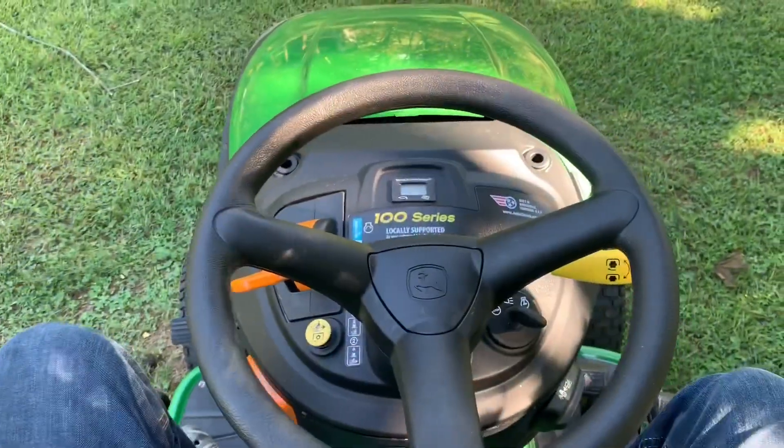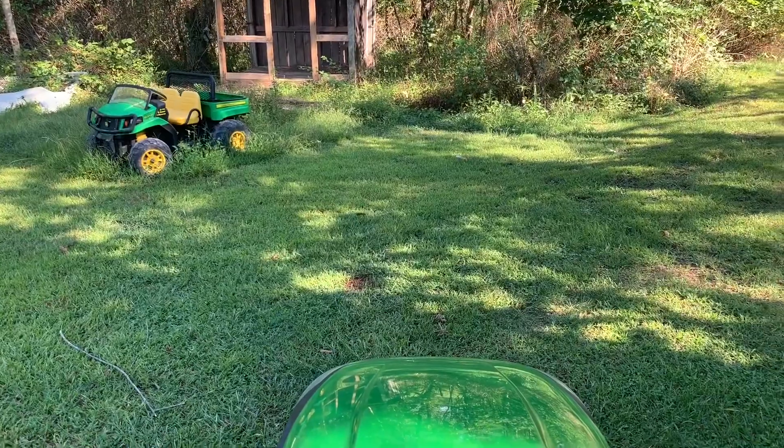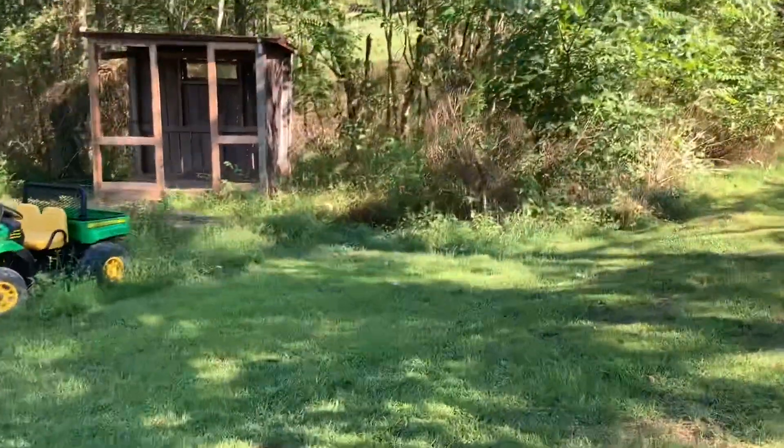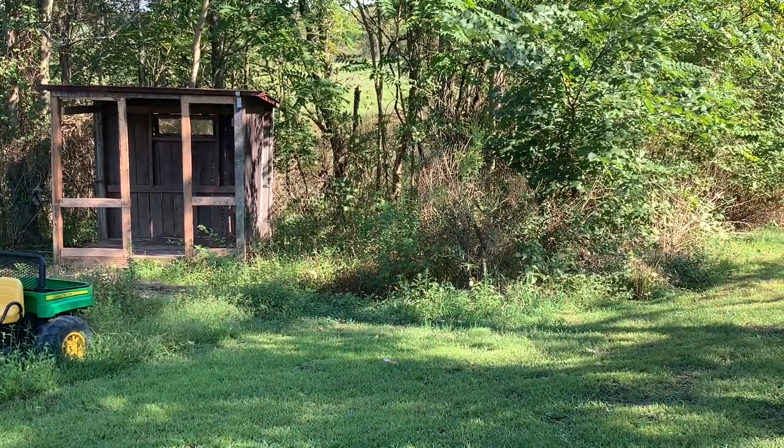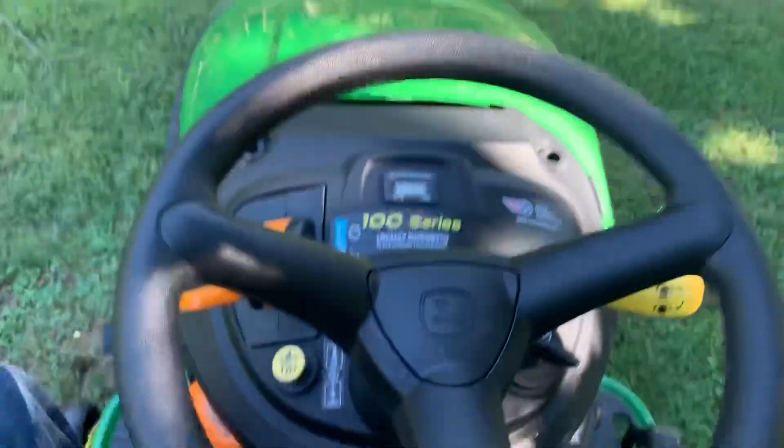This one has 7.1 hours on it and cuts like smooth butter — I love it. Here's what the view looks like sitting on this beast. Oh, there's a John Deere Gator, just a little one. There's an old chicken coop I'm trying to tear down and replace — old coyotes kept getting in.